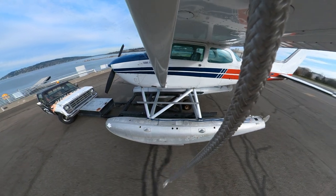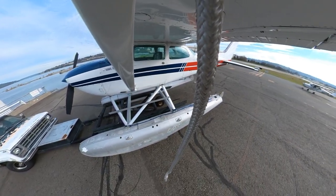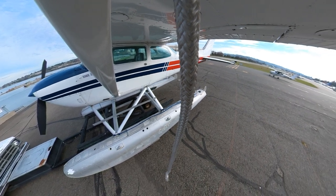At controlled airports like Renton Municipal, you'll need to contact ground control and get clearance to reposition the aircraft before you use the taxiways.